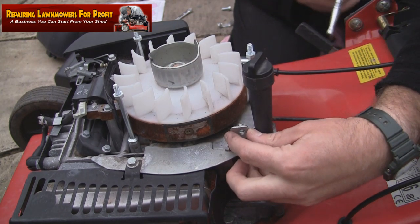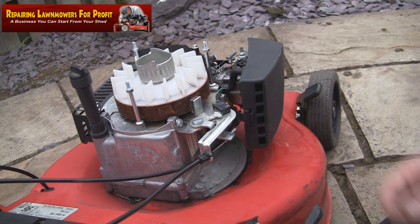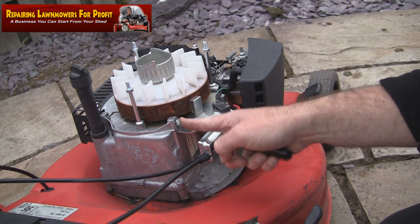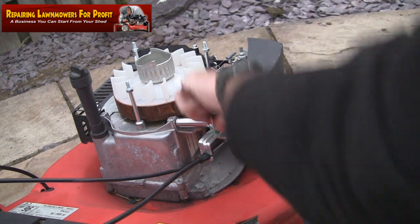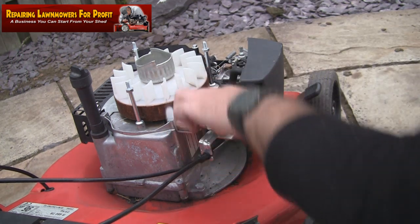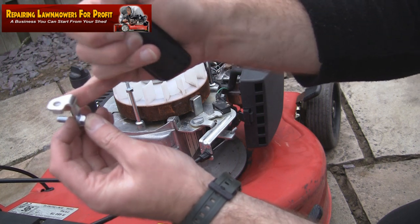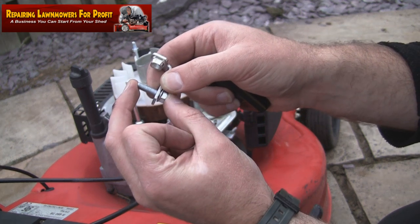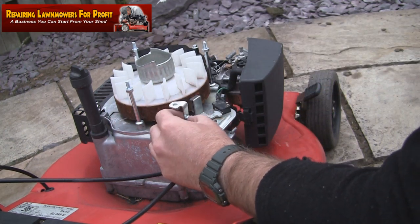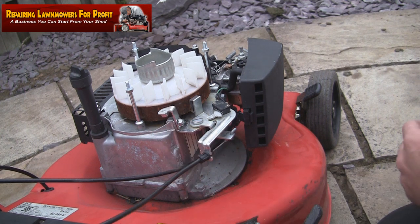I've brought the camera around to this side so as not to confuse you. The camera is now at the same side as I am, so we can do the other side. This is simply removed with a 10mm socket. There's another little part at the bottom, so I'm going to back this off and take it off. Here's the part I'm going to fit - it just fits on with the welded nut on the other side facing into the machine. Note that these are slightly longer bolts than the ones you take off, so just disregard the old ones.